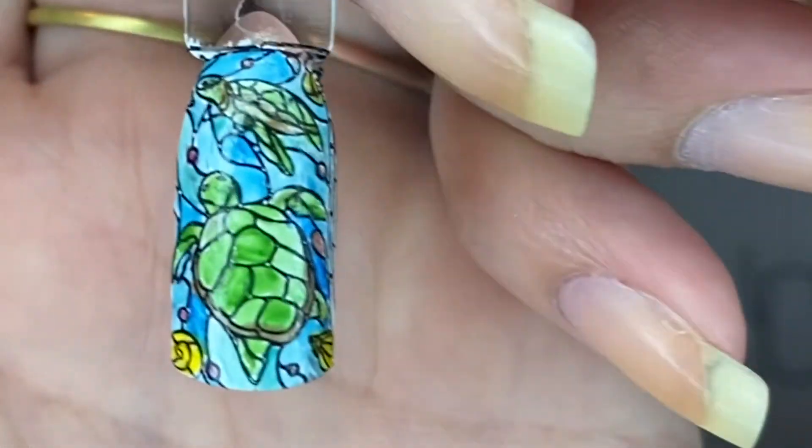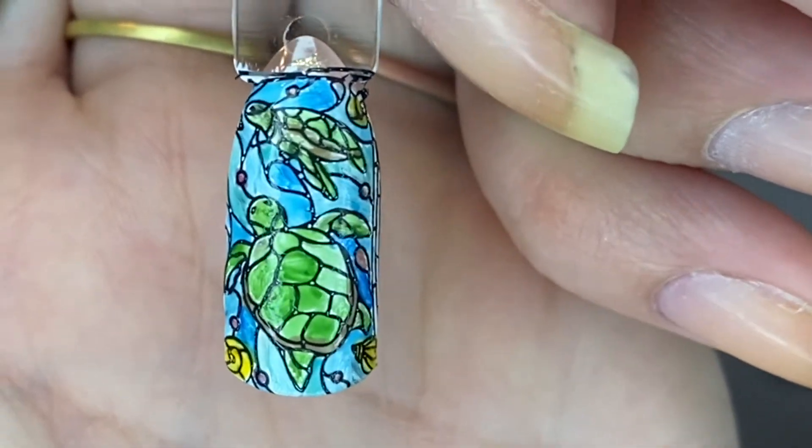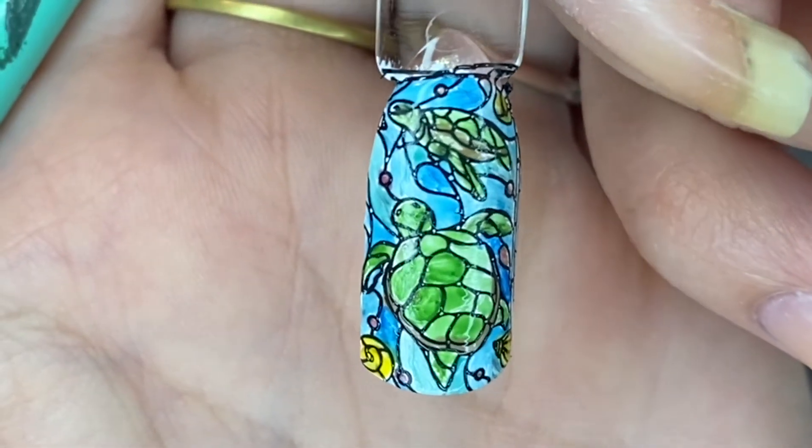There's a little finished image — some turtles just swimming through the sea.